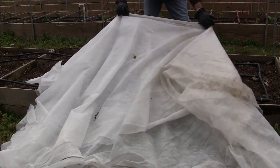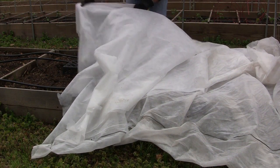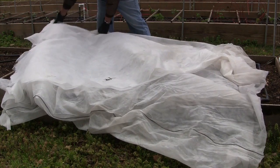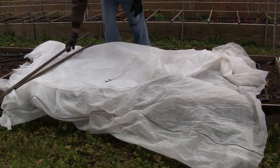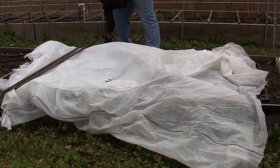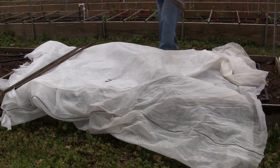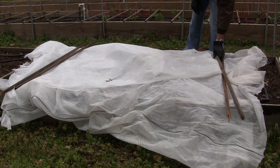Because this frost blanket allows air and light to pass through, I'm leaving it doubled over and just laying it over everything. Then I'll add a little weight across the top to keep the winds — which are pretty high today — from blowing it away, and hopefully that will be enough.